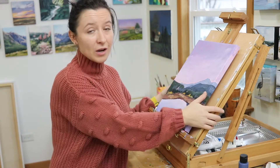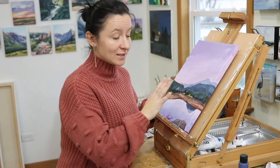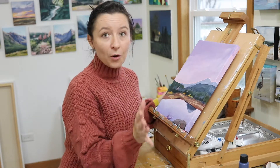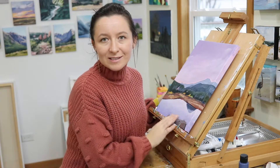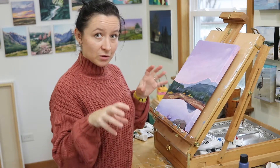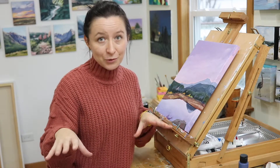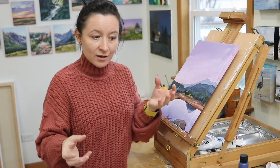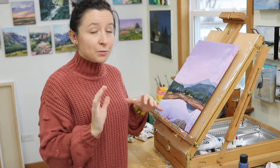This is a traveling easel so you can take it like a little briefcase — to a park, your backyard, the mountains. It has adjustable legs so that if you're on uneven ground you can adjust them. It's perfect for traveling and painting outside.